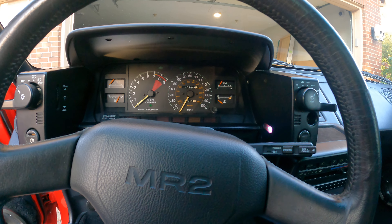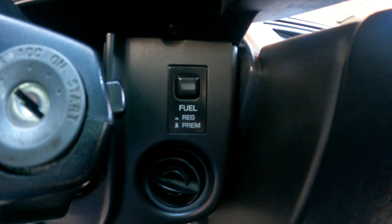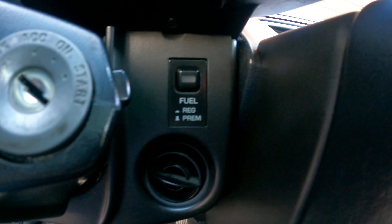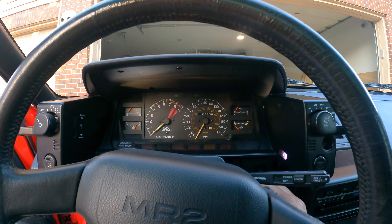First-generation MR2s are famous for having the vents down here which are the 'ball chillers' — those are present and they do work. The '89 supercharged car had that switch which is a fuel selection switch; it's not currently wired up to anything but it does light up.